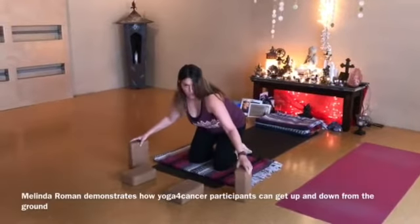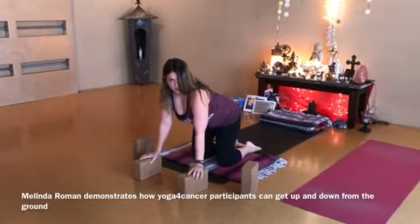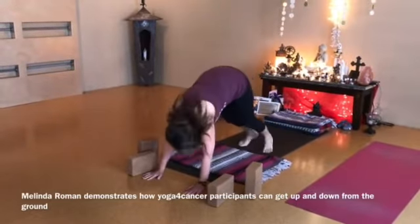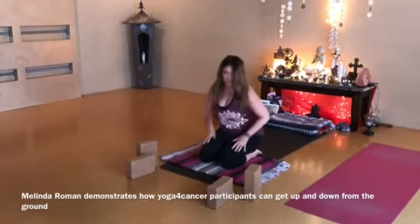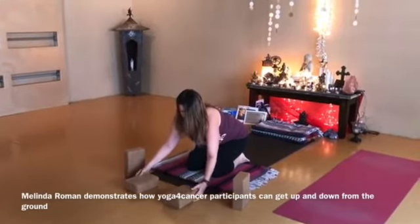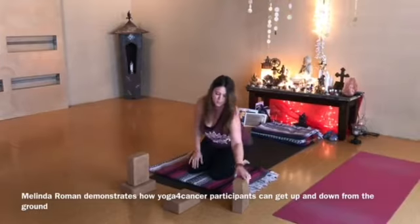You may or may not use blocks, and usually if you use a block, it's just going to be one block to come up to standing. Or you may come up through Downward Dog, which someone with cancer really shouldn't be doing. So in Y4C, we'll take four blocks and stack them.